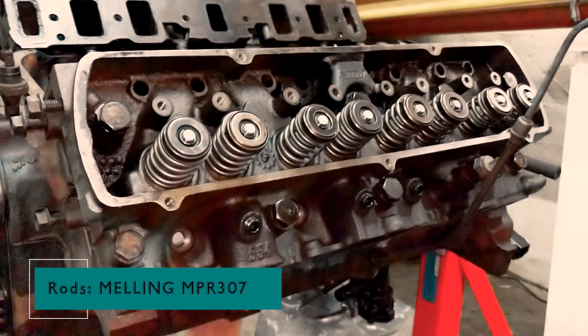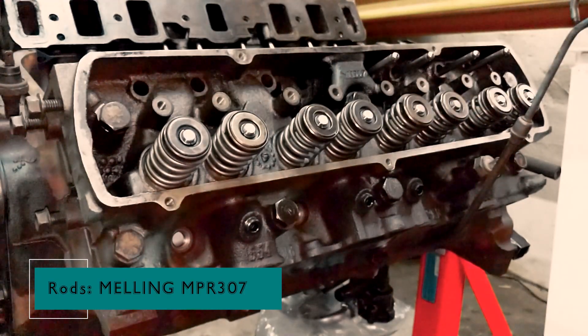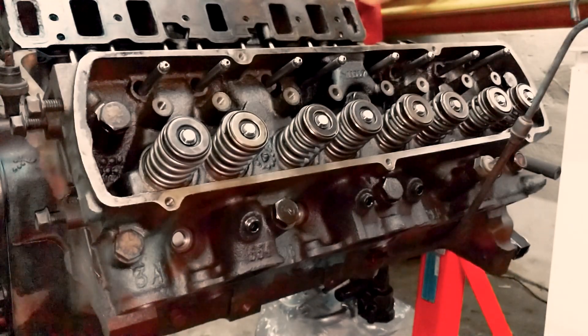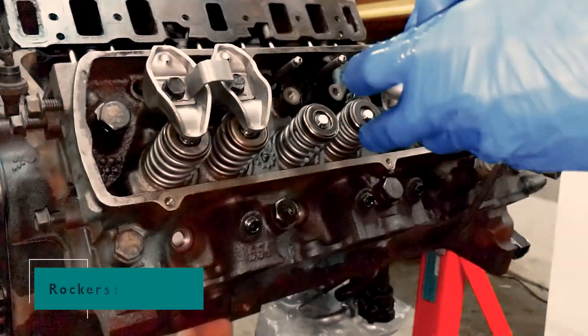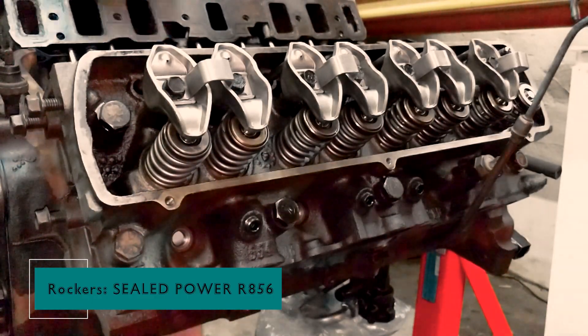Now let's talk about some parts of the valve train: rocker arms and push rods. They play a crucial role in opening and closing the valves. I put the push rods into their respective bores and position the rocker arm sets carefully, ensuring proper alignment and securing them in place by bolting them down.